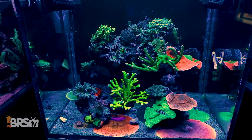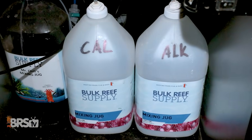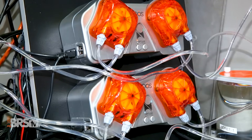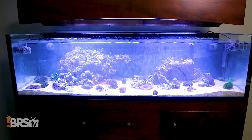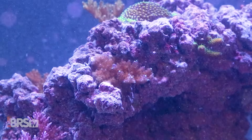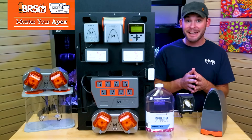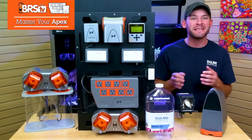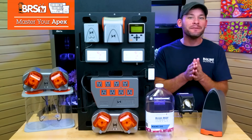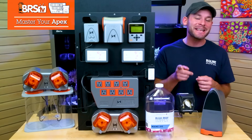So your two-part calcium and alkalinity dosers are dialed in, corals are growing great and everything is running smoothly, but what happens if your dosing containers run dry, the tubing gets kinked, your doser gets shut off or fails, and your corals are cut off from the one stable source of additives that fuel their growth? What if the opposite happens and your doser gets stuck on or you miscalculated too much, either causing skyrocketing pH or tons of precipitate? Most of these two-part dosing issues could lead to catastrophic events in your tank if not caught in time, but there are still a handful of other dosing problems that might be happening right now and you don't even notice. What those issues are and how to solve all of them using your Neptune Apex is what today's episode is all about.